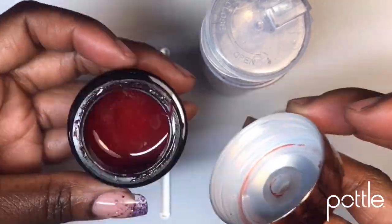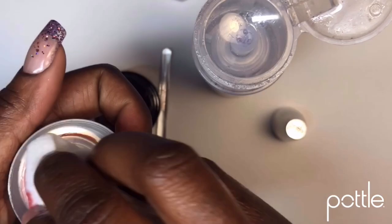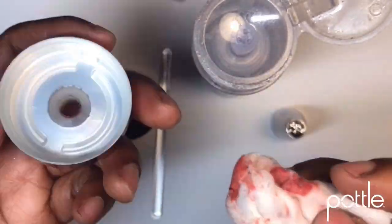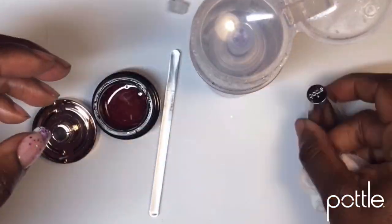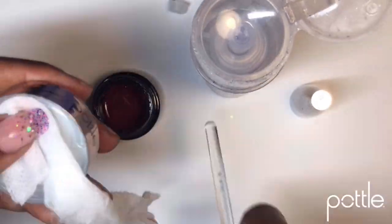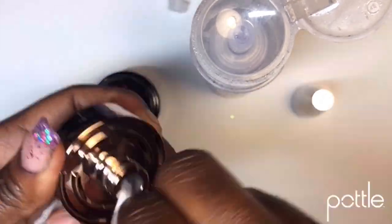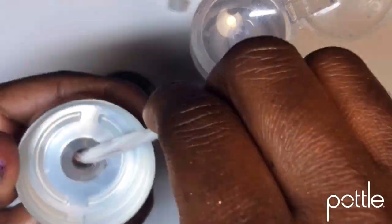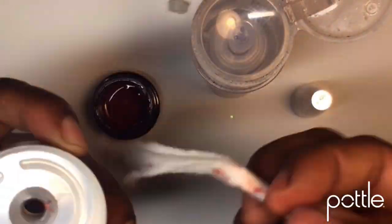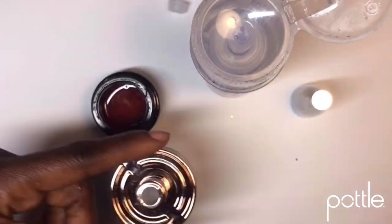We open up our bottle — I like to clean the top first, so I go around the ribbing and everything like that. I split apart my cotton and use my wand to go through the middle of my mini cap to try to get every bit of gel or nail polish stuck in there. I wring it around, give it a couple more wipes, and put that to the side.